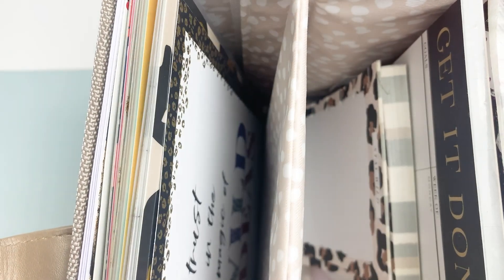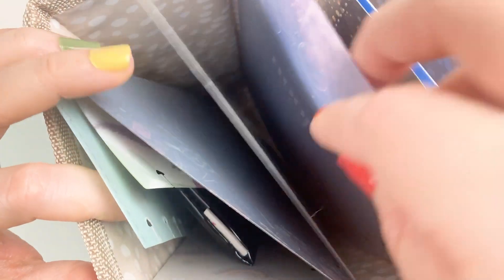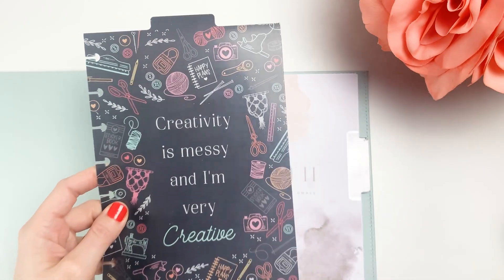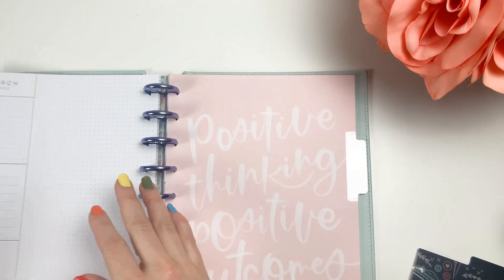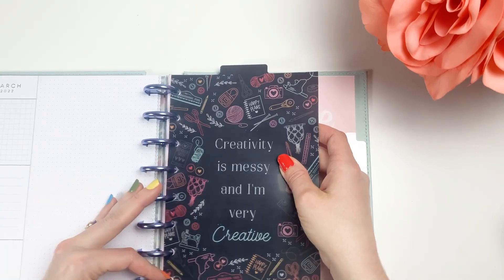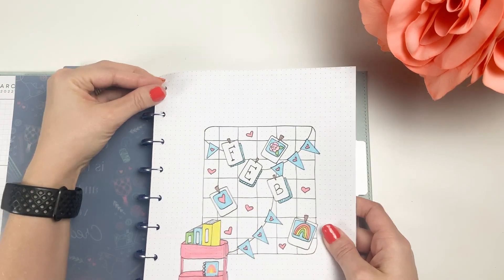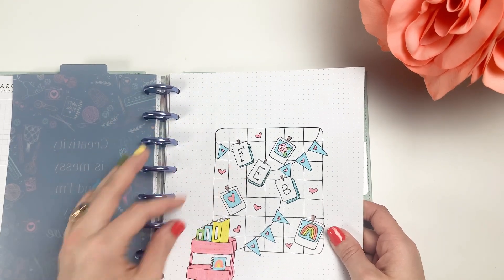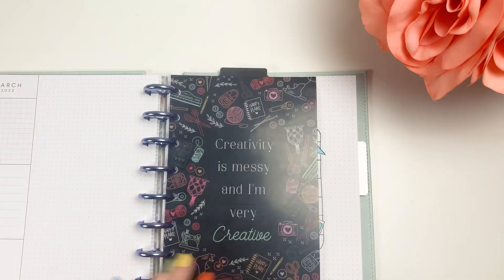I'm looking for some cute little dividers and trying to decide which one will go with this really nicely. For the crafty month, I'll use this one as my divider for the bullet journal part — we'll put it after the planner stuff and before the journal. I already finished the bullet journal setup for the month, so I'll give you a sneak peek: the cover page is craft cart and pegboard themed. I'll have a video showcasing all of that soon.